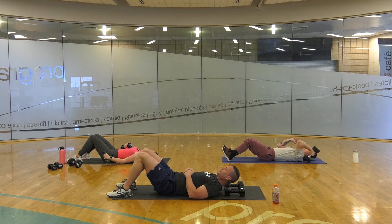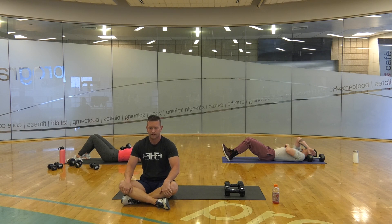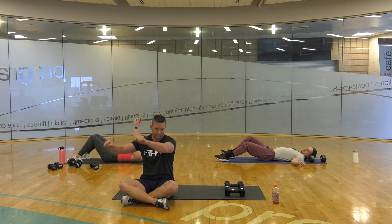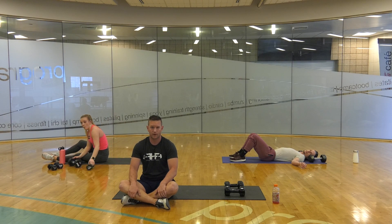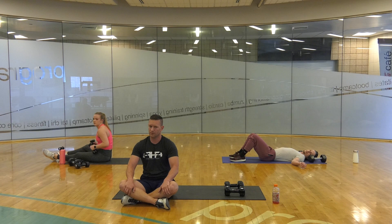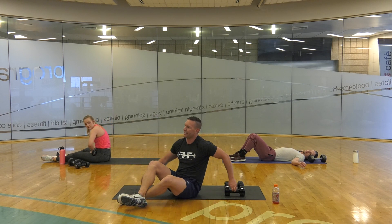You can stay laying down, sit up, or stand up. 45-second break. Two more rounds and then we're going to hit some shoulders, some push-ups, and some air squats to finish — so you're getting close. We're going to start in 20 seconds.